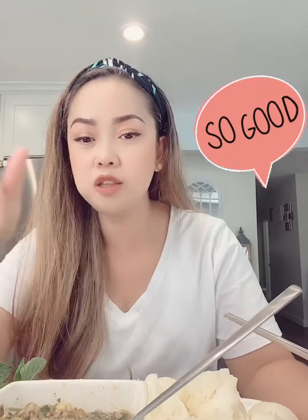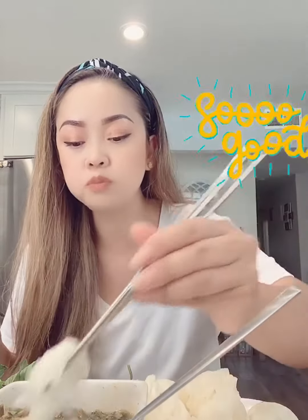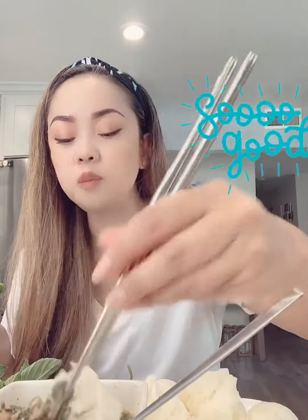I haven't had this in a while guys and it's amazing. I usually eat this with the sauce with steak, but tripe is one of my favorites to eat with this — the guhok sauce.